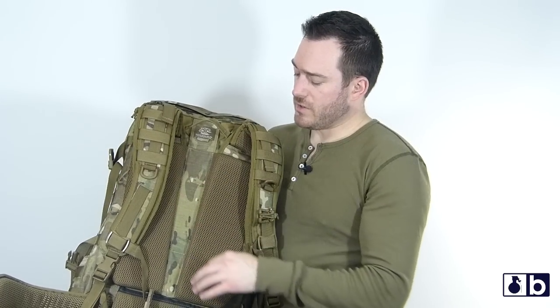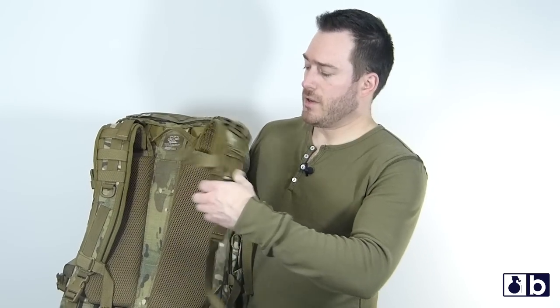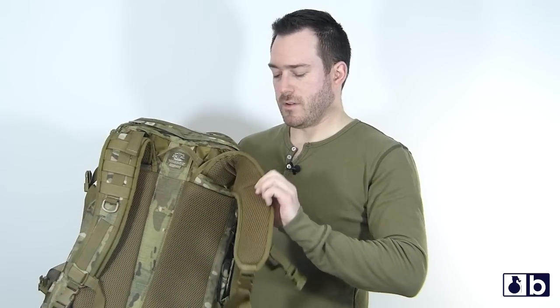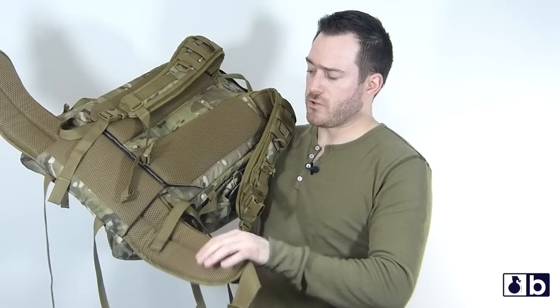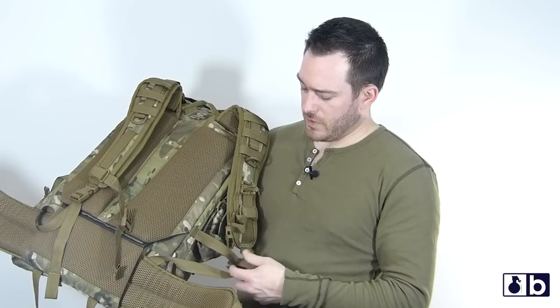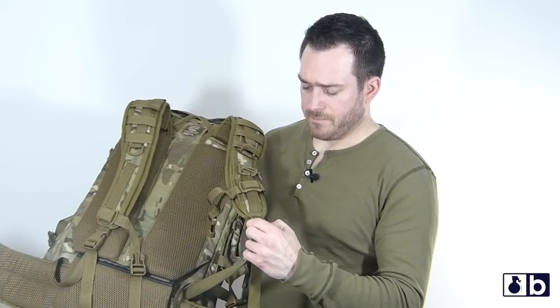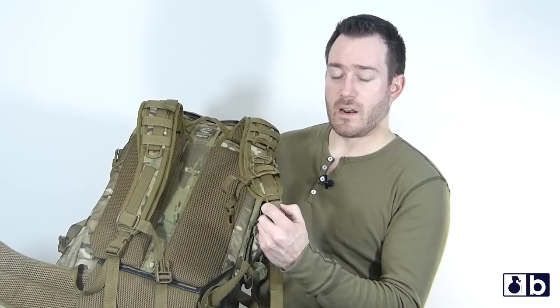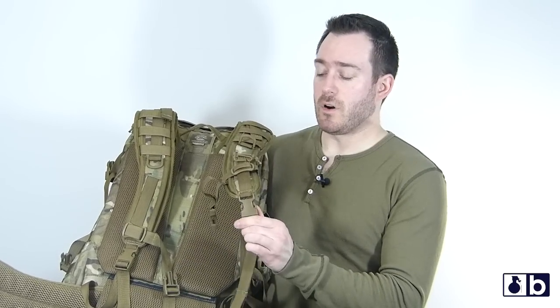This is one thing I gripe about with some outdoor companies — you have a really nice channel here where airflow goes through, so when it comes to overheating or getting your back really sweaty or hot, it doesn't really happen. You have air mesh on the shoulder straps and on the waist strap. The waist strap is a little bit adjustable. The buckles take a good amount of effort to get them off, so they aren't going to come off just by using it.